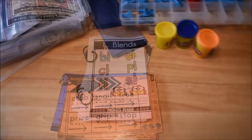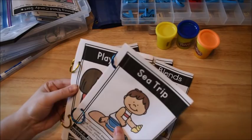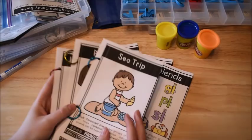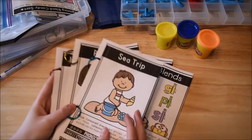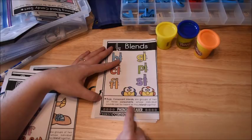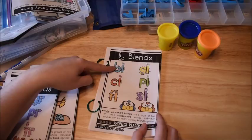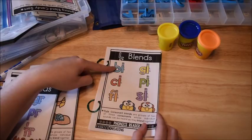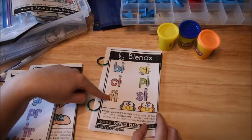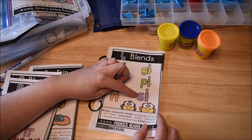Another component to our unit are the books. There are three blend books — S blends, R blends, L blends — and three little reader stories that use blends. Each blend book has the rule printed inside: 'Consonant blends are groups of two or three consonants whose individual sounds can be heard as they blend together.' We review the rule before reading, then use the blends on the front cover to practice. I'll have the kids say, for example, BL in blocks, CL in clock, FL in flag, GL in glue, PL in plug, SL in sleep.